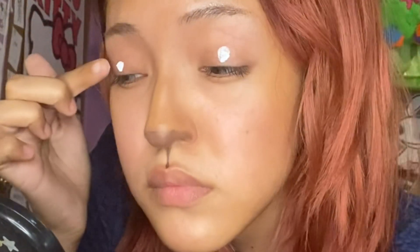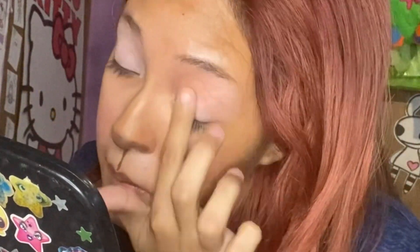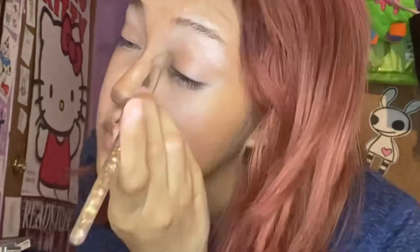I'm adding a line for the philtrum. I'm going to add some white concealer on my eyes just to brighten them up a bit. And now I'm adding some brown eyeshadow to the crease of my eye and winging it out on the end to make it more cat-eye like.